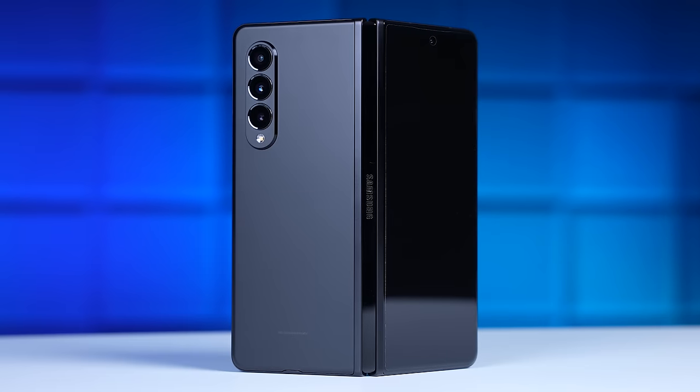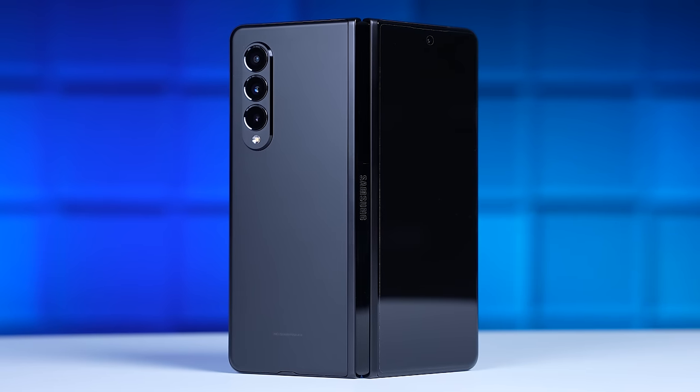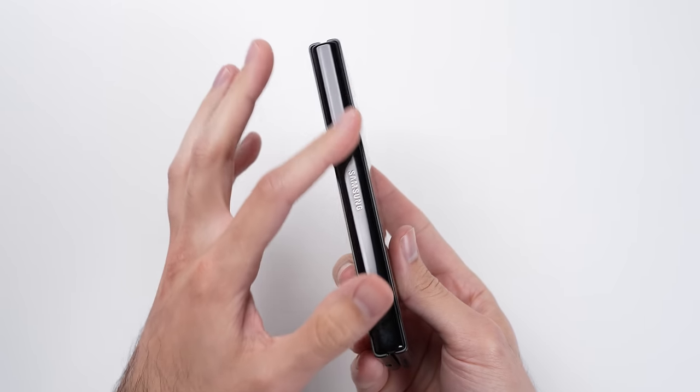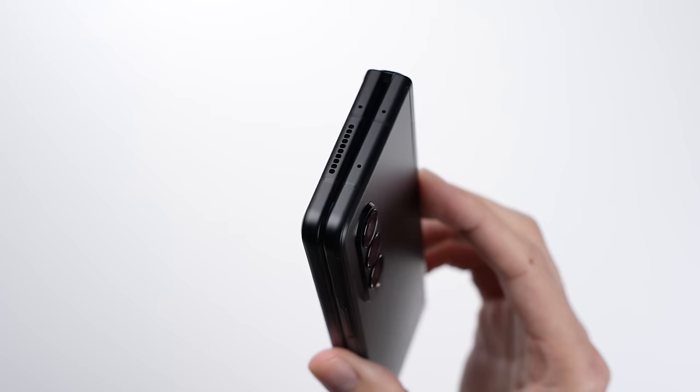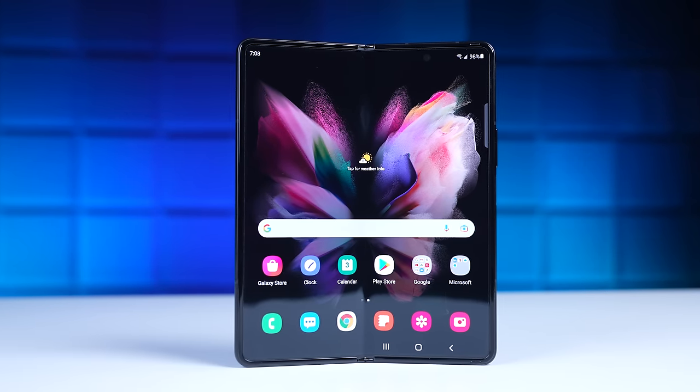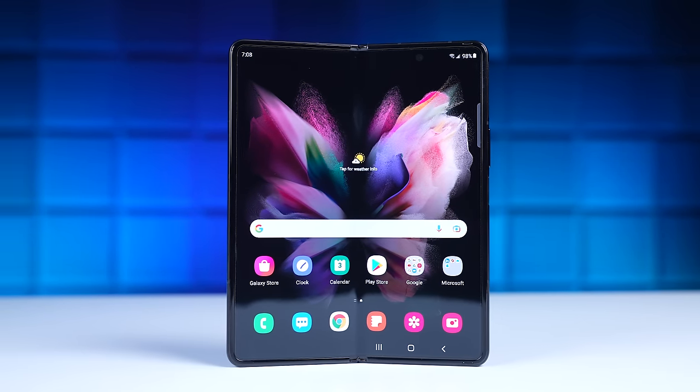Samsung has been emphasizing the durability on the Fold 3. They're using Gorilla Glass Victus on both the front and on the back, and they're not even using the typical 7000 series aluminum for the frame. Instead they're using what they're calling Armor Aluminum, which is supposedly 10% stronger. Additionally, the inner screen with that screen protector is now 80% tougher than on the Fold 2. As always, there's only one way to find out.